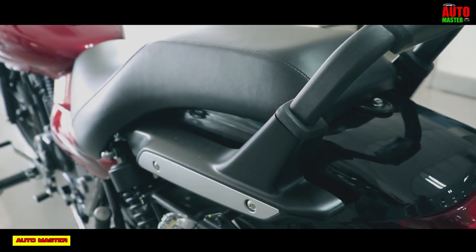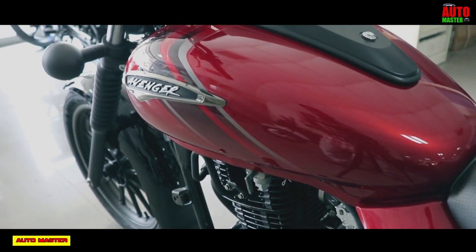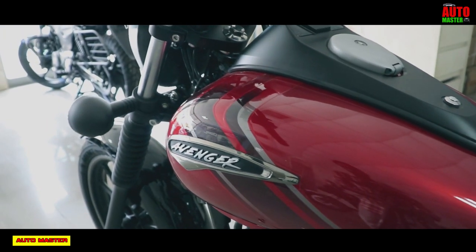Hello friends, welcome to Automaster. Today, the new Bajaj Avenger 160 Street cruiser bike — let's talk about the walk-around specification and reviews.